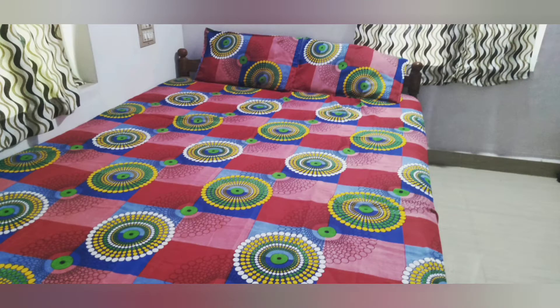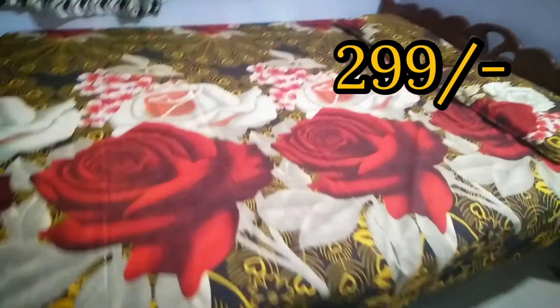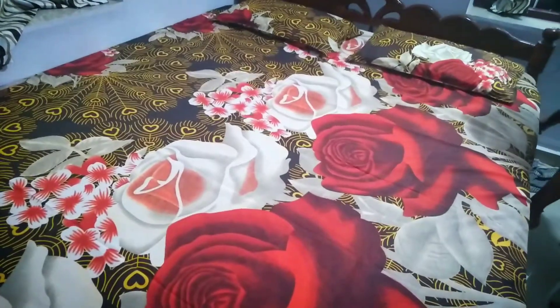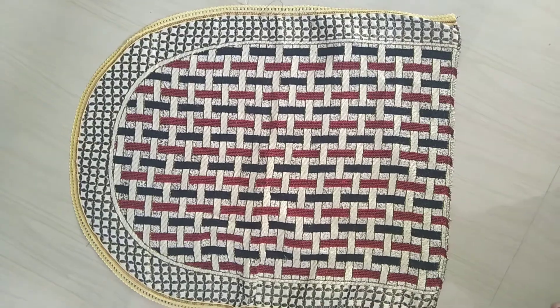I have two bedsheets. I will show you how to put it in the microfiber material. The bedsheets are covered and priced at 20,950 rupees. The microfiber material is covered in the combo. These bedsheets are covered in the closet. There is a 5-seater sofa.